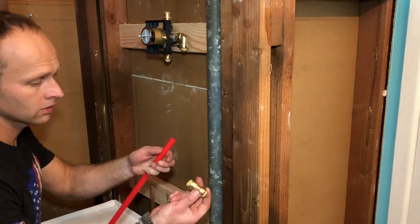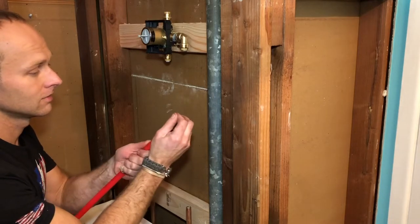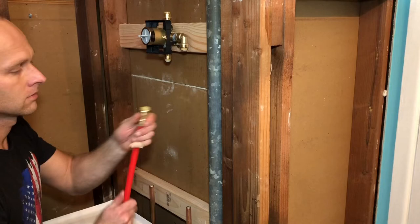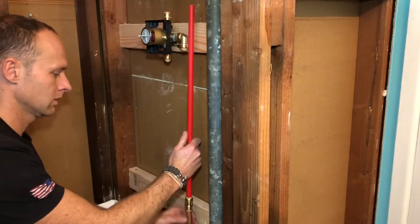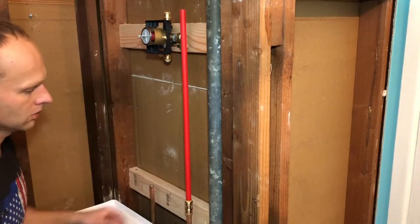All you do is take your SharkBite connector — greatest invention ever — snap it in, and that's not going anywhere. Snap it in here and we've got a solid connection.